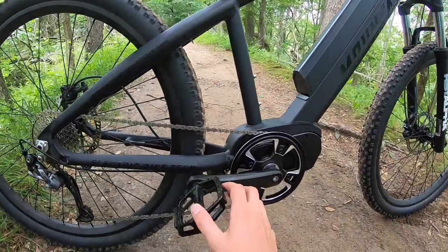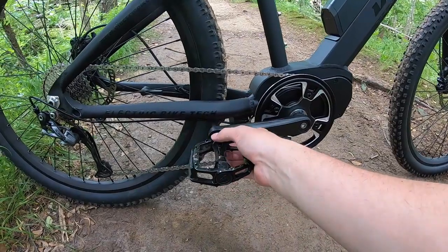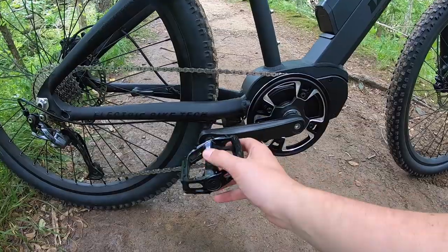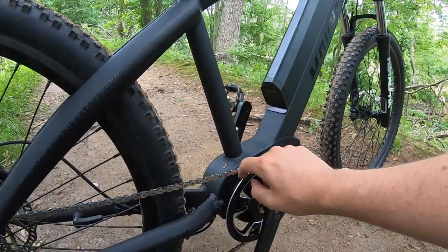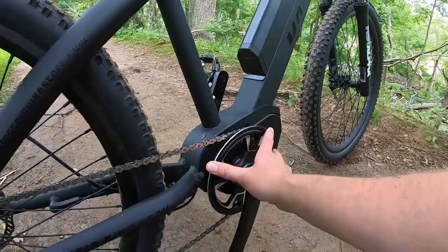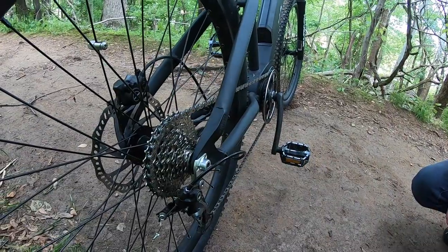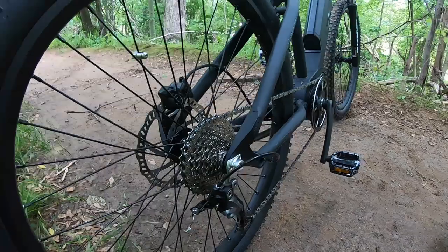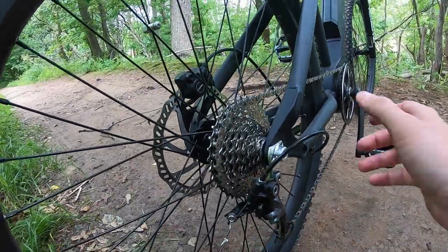Down here we can talk about the pedals and cranks. They have a metal Welgo pedal — one of my favorites — with a metal core, metal bridge and platform with pins, and reflectors built in. 170 millimeter cranks coming into the front chainring, which is a 36-tooth. You have a one-sided bash guard or pant guard to prevent the chain from getting beat up in aggressive terrain. The rear cassette is an 11-to-34 set of gears in a 9-speed configuration, driven by the Shimano Alivio derailleur.